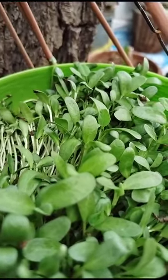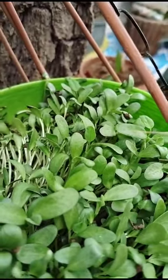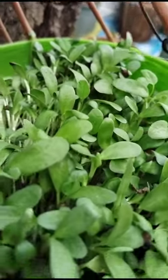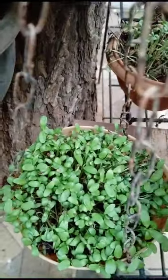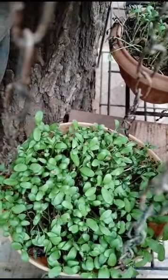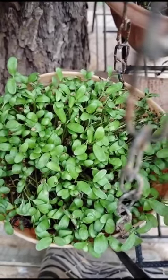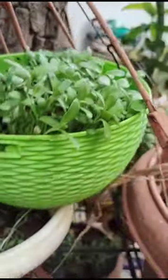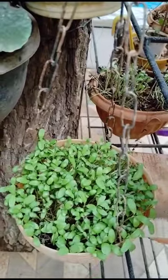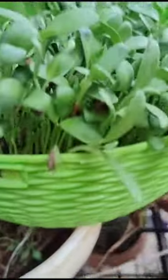Wherever you throw the fenugreek seeds or menthi seeds, they grow like this. See how they are looking very beautiful — in the hanging basket. These seeds are also used as an ingredient in all spicy dishes. It also has a good fragrance. See how greenery this is, very nice looking. Another part here and some are also grown there — very beautiful and greenery.